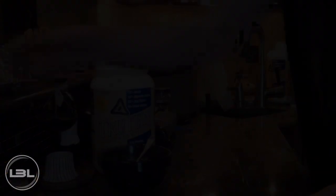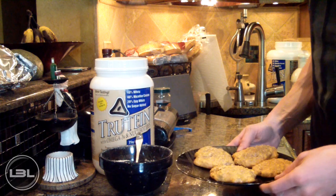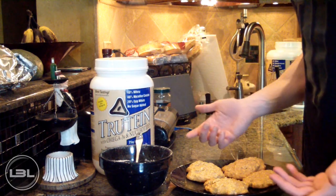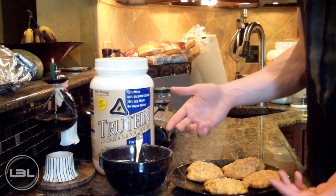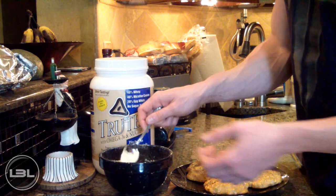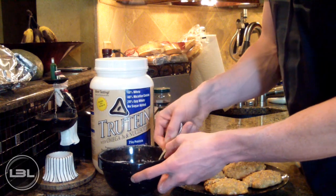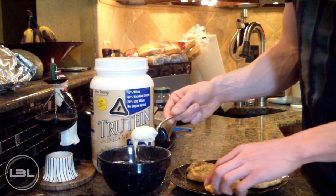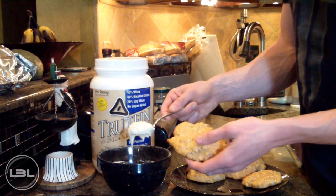Now I figured I would show you guys how to make this because you can use it with a lot of my other recipes. I have some protein oatmeal cookies that I made — I've actually made a video on these, you can watch that right here. I figured I would show you a way to use this protein icing; it will really make anything you make taste a lot better. So I'm just going to take a spoonful of the icing and spread it right on top of these cookies.